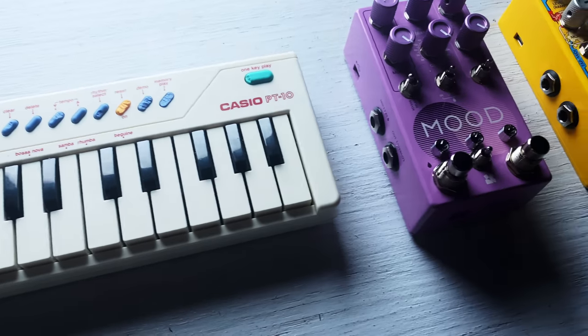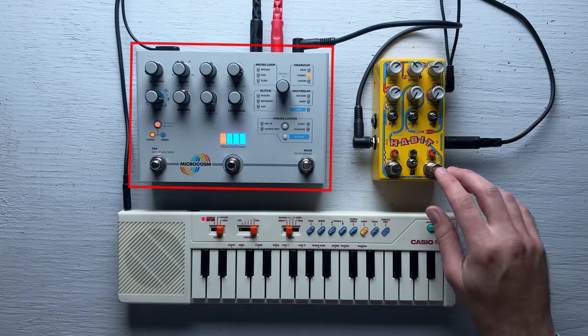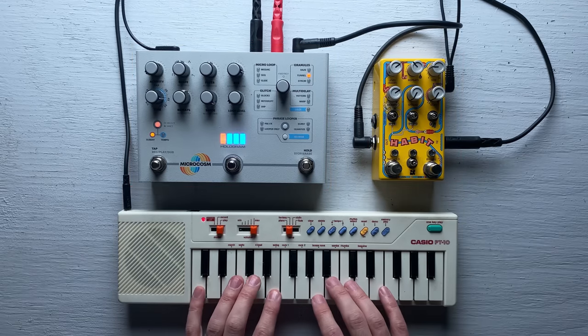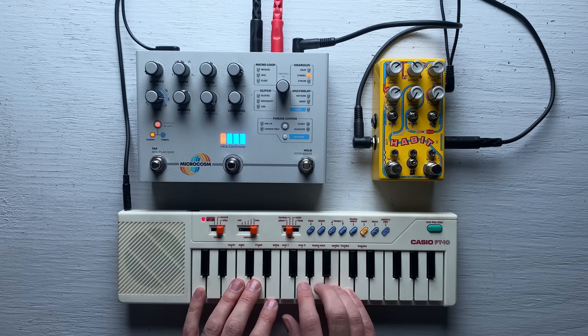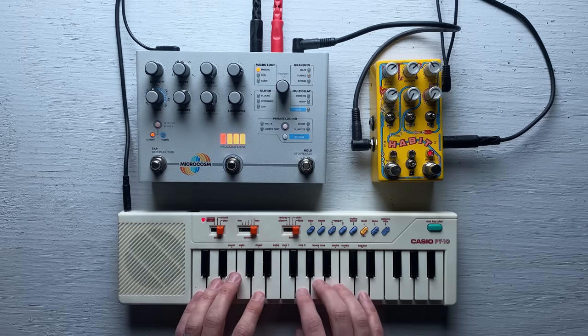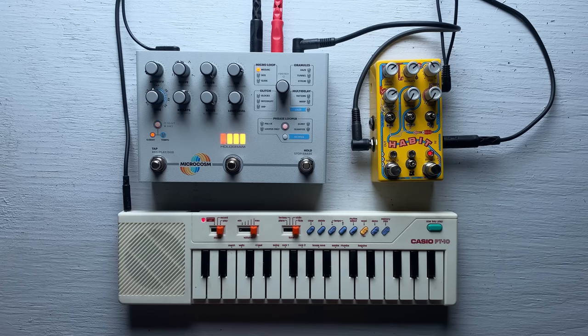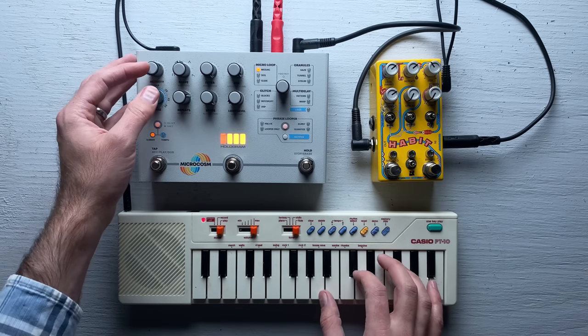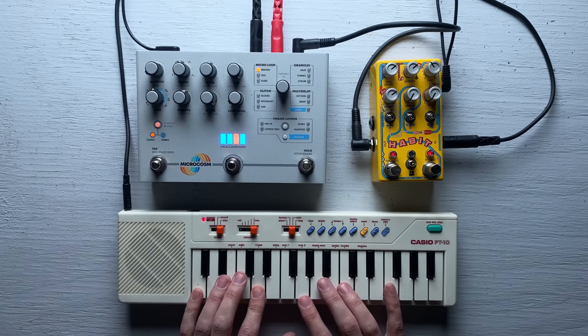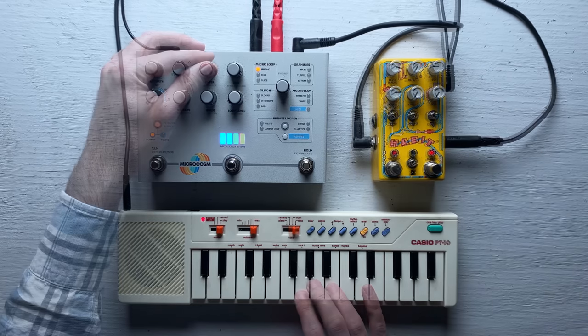Let's try this thing out with effects. The first two pedals I'm trying are Habit by Chase Bliss and the Microcosm by Hologram. As often happens with these pedals, I completely lose track of time. What was supposed to be a short segment of my video turns into 56 minutes of ambient soundscapes. Sometimes it sounds like a sci-fi soundtrack, or an orchestra tuning up in the distance. Other times it's more like a broken video game system.